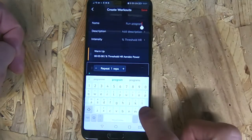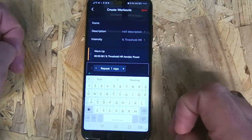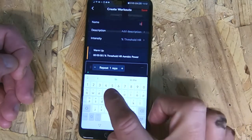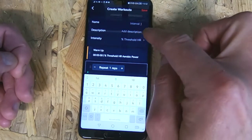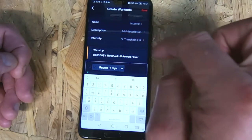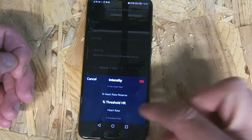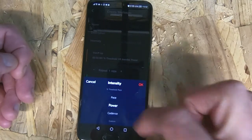The first thing we do is pop in the name — make it something you're going to be able to recognise quite easily because it's going to be on your watch. I'm going to give this the name 'Interval One'. Then we've got the option to add a description if we need to, and then we've got the intensity. What kind of parameters do you want to work on? You've got percentage of threshold heart rate, heart rate, threshold pace, power, cadence, or custom.